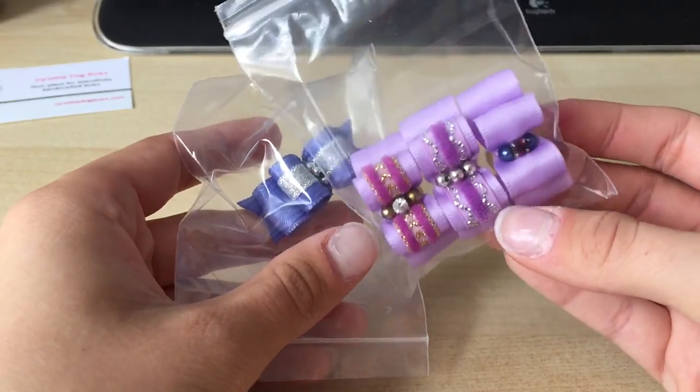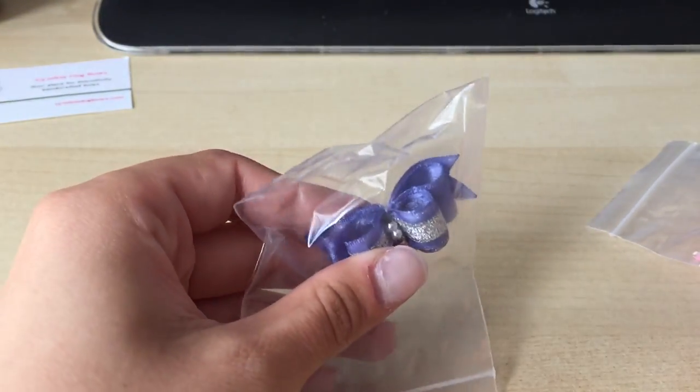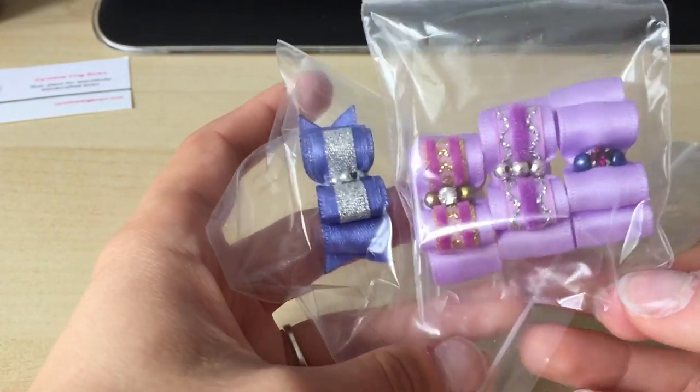Then we've got the purples and whites. Pixie wore this purple one quite a lot - she suits purple, hence why she's got a purple collar. That is our purple ones, and then we've got the more stiffer bows.